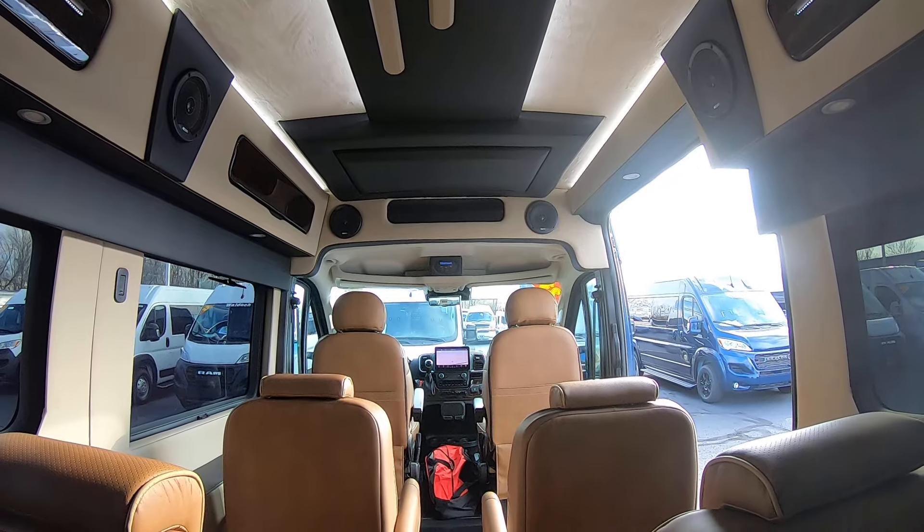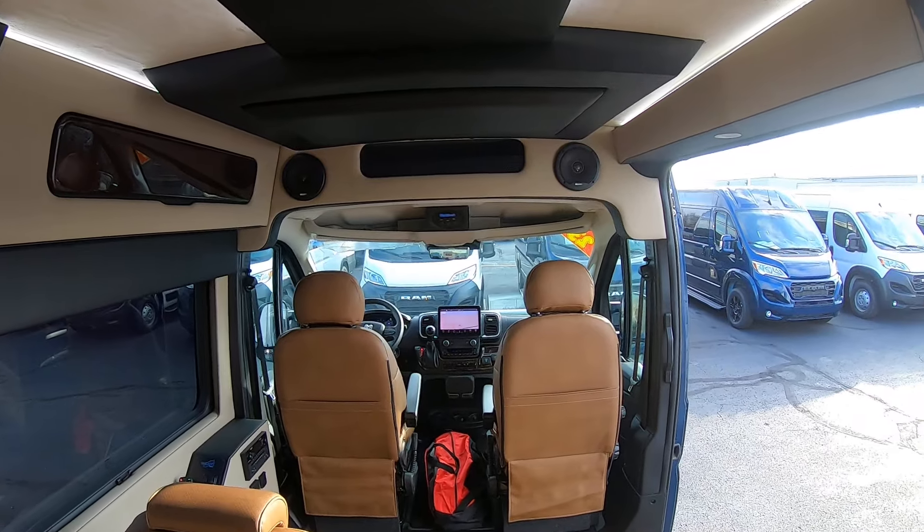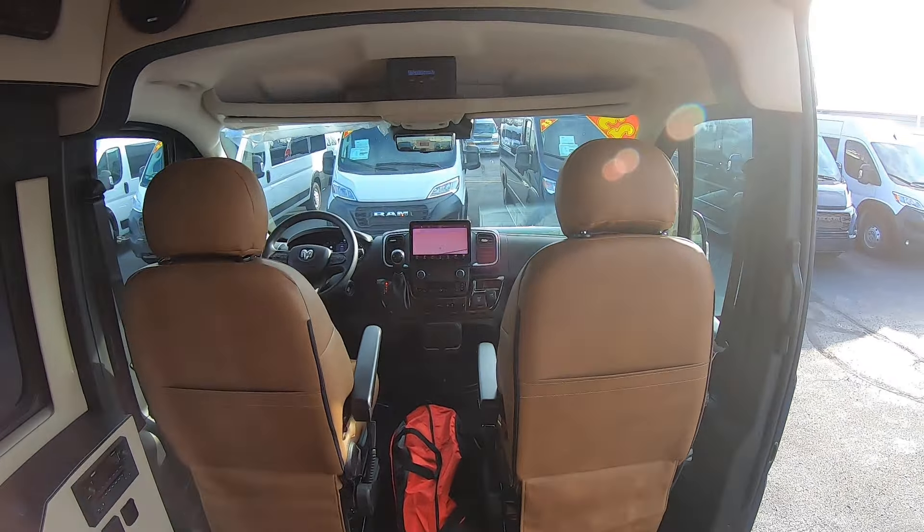Plenty of room in here — really, really wide with plenty of leg space and plenty of head space. You can stand up and stretch out while going down the road if need be on longer trips.